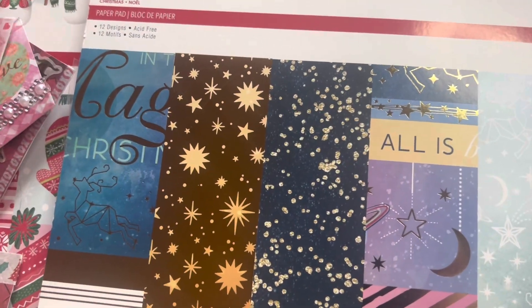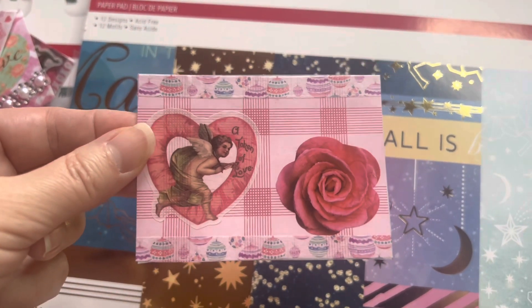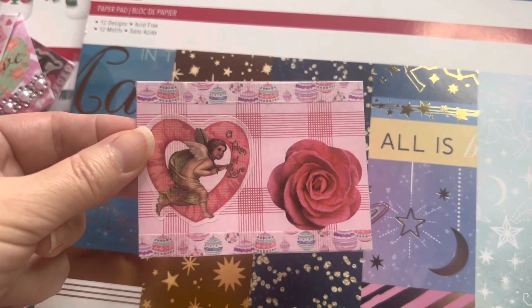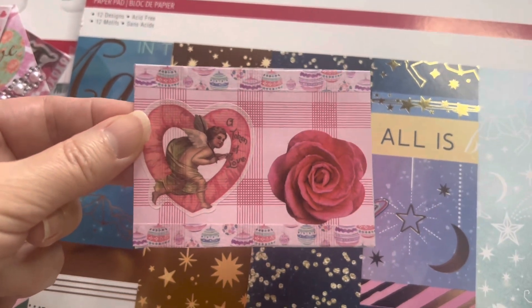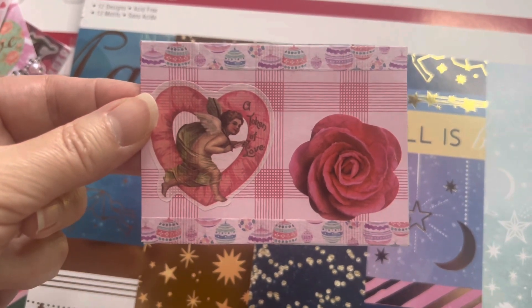Now the Valentine's Day ones I made — I used the exact same papers, I just glued them together. You can see how you can multi-purpose so many of your craft supplies. With these, I tried to really go with a romantic, vintage look.